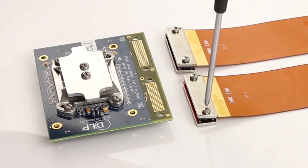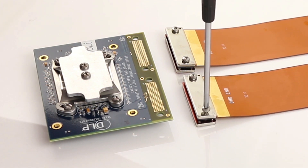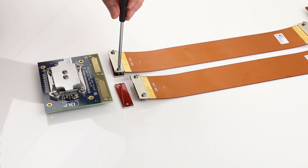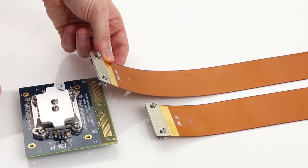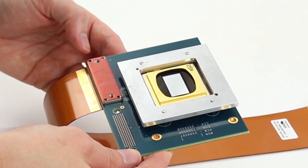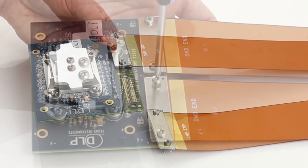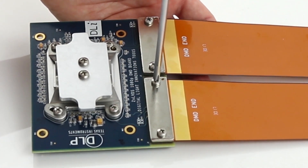You'll first want to locate the end of the flux cable labeled DMD end, and position the DMD assembly face down. Go ahead and unscrew the flux cable screws from the backer plate. Next, align the flux cable screws and pins to the corresponding holes on the DMD board. Once aligned, place the backer plate on the DMD board and screw in the flux cable, making sure not to over-tighten.